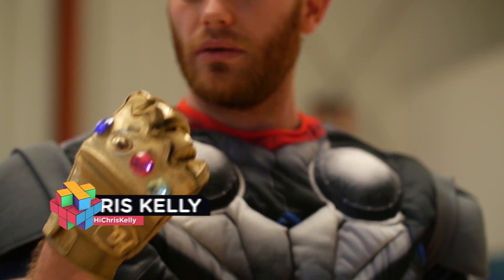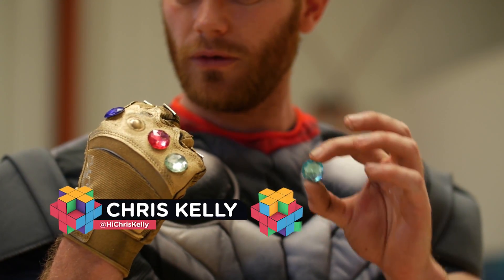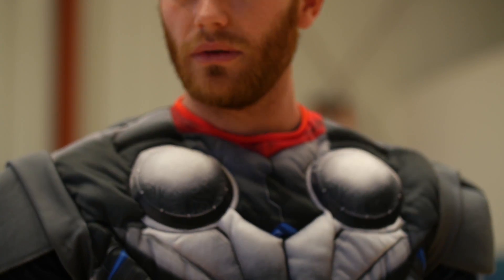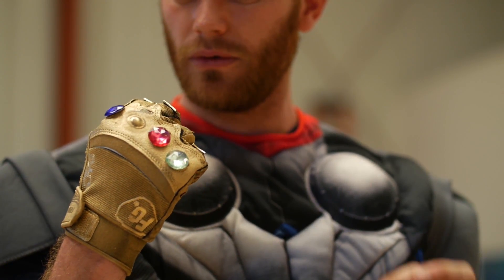Hey everybody, my name is Chris Kelly here with ProductionCrate.com. My name is Adrian Jensen, here with Chris Kelly. We are here with a very special, some might even say exciting tutorial.